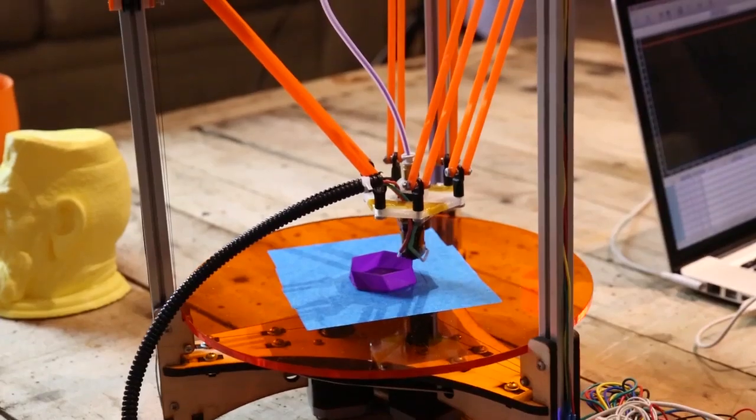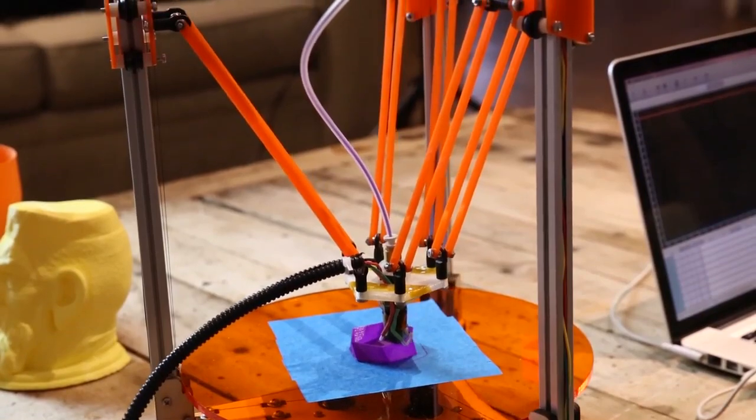Hi, I'm John Biggs with TechCrunch. I'm here with Shai Schechter and Andrei Kova of Delta Printer. This is a brand new 3D printer that's coming out on Kickstarter right now. These guys are still students building a really, really cool 3D printer.